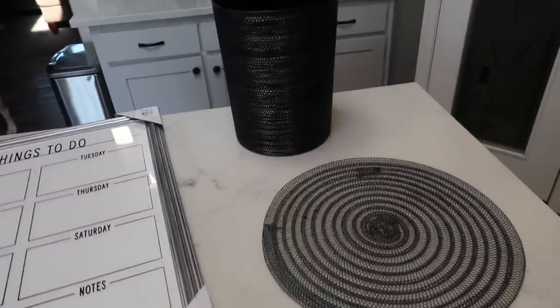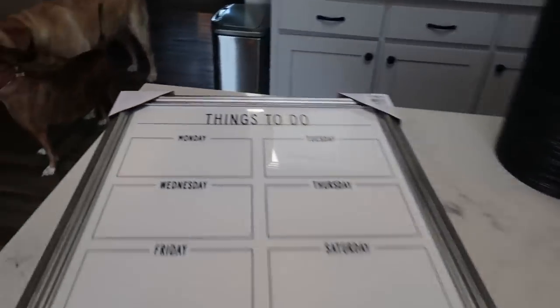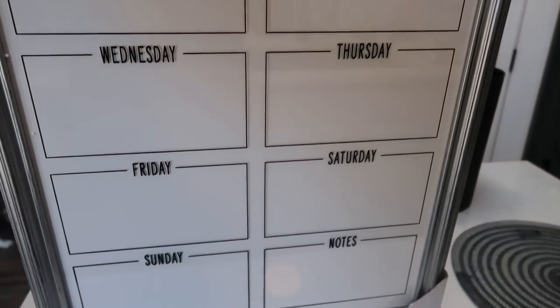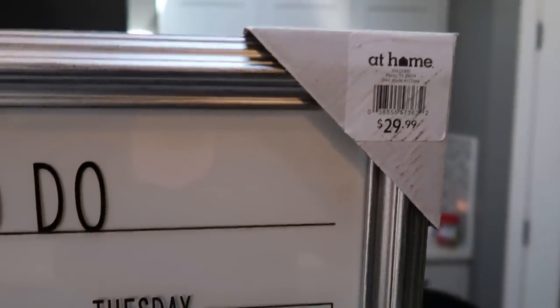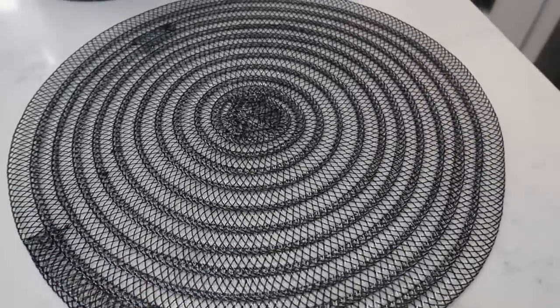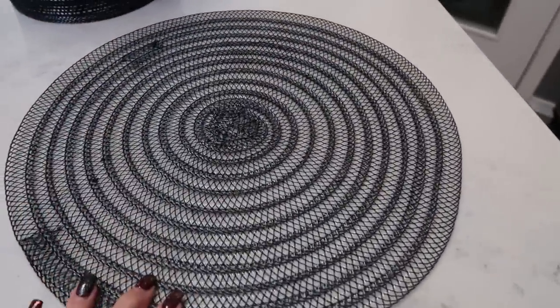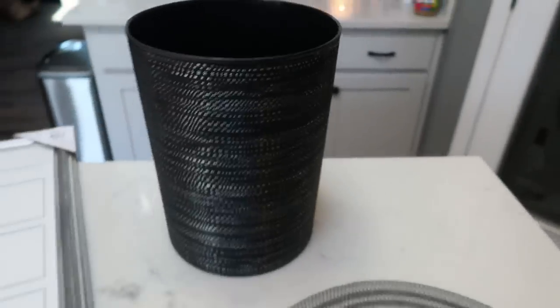I wanted to show you a couple of things I picked up at At Home. I don't care for that store as much as HomeGoods, TJ Maxx, or Ross, but I did find a couple of cute things. First I got this really cute glass weekly planner — you can write on it, it has all seven days of the week and a little notes tab. It was $29.99 and it's pretty good sized; I'm going to hang it in my office. I also got this cute little place mat from the Halloween section for only $1.99 — I use these a lot when I'm filming. And then I got a new garbage can for my office, a kind of burlap sparkly black and silver one, which was $7.99.